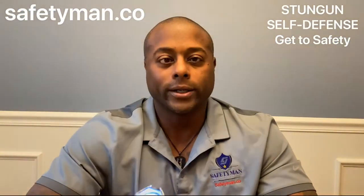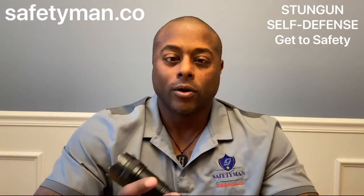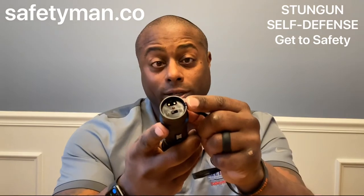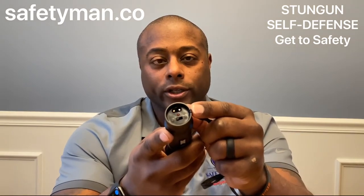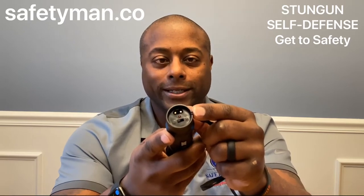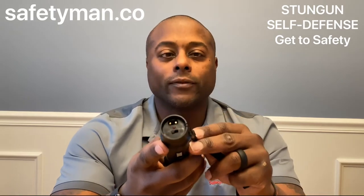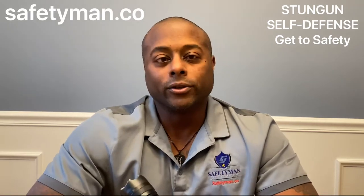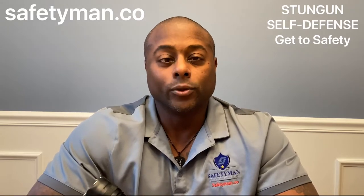This is a stun gun and flashlight combo. Here's the flashlight — it's a very bright LED flashlight. It is rechargeable via a standard AC outlet. On the very back there is a tiny on/off switch that we would only turn off while charging or when small children are around. All other times — when carrying it in your purse, pocket, glove box, or next to your bed — keep it in the on position.